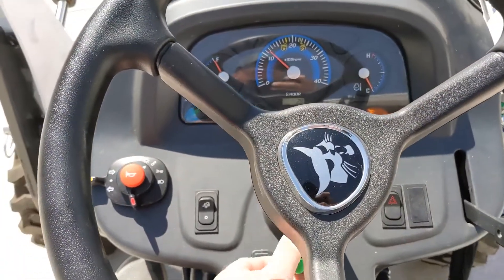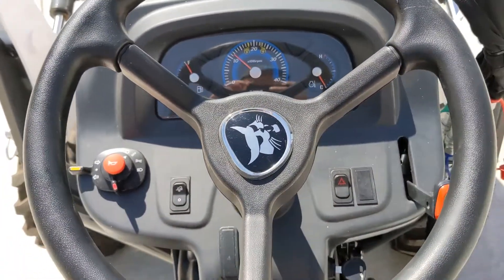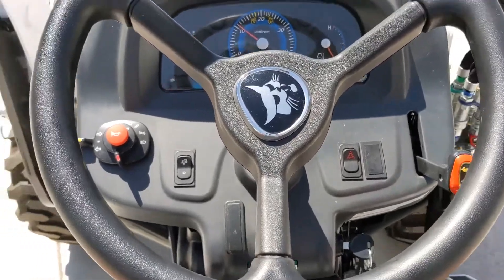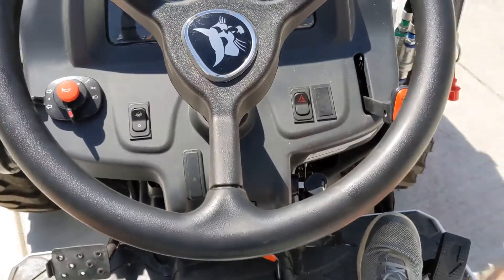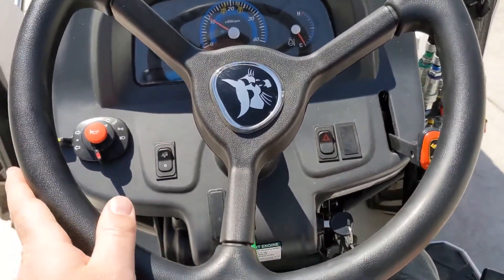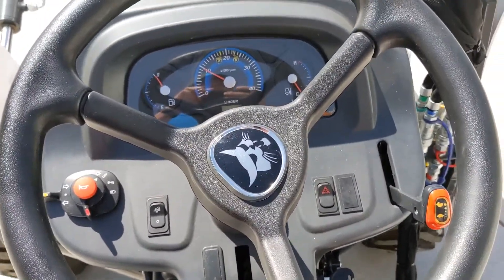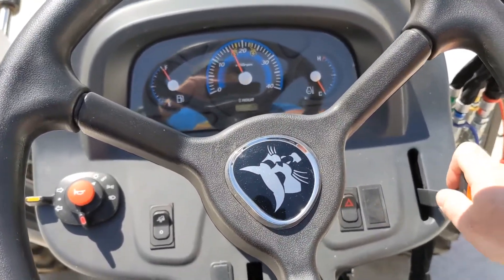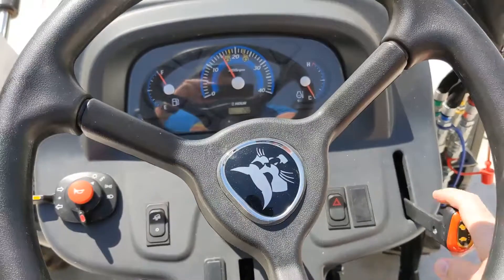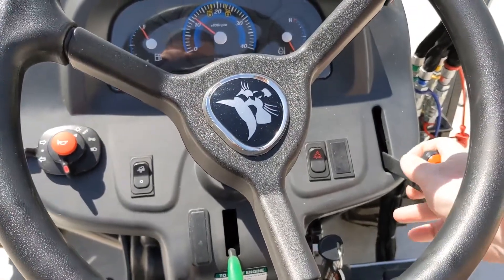I'm going to disengage it for a moment to show what this looks like. When you use the Hydrostat without the kit, the engine bogs down and you've got to give it more throttle manually over here using the lever on the side.